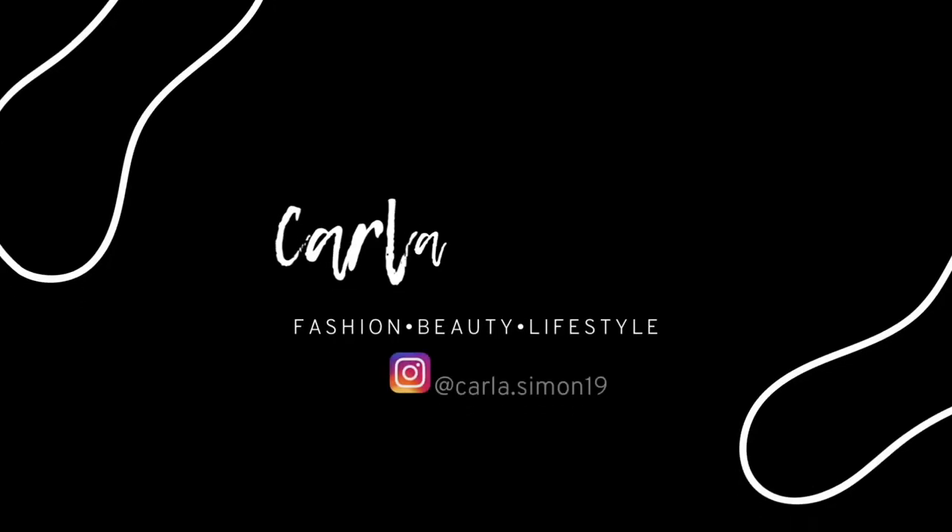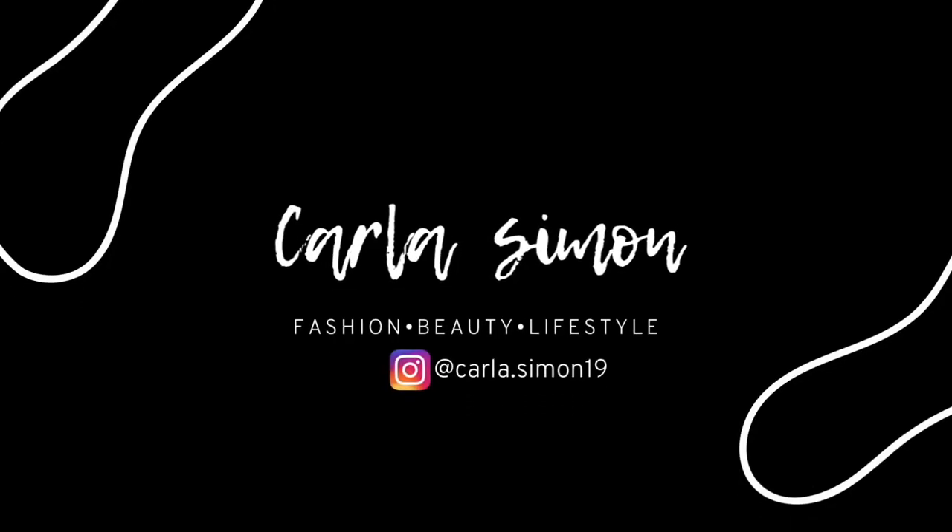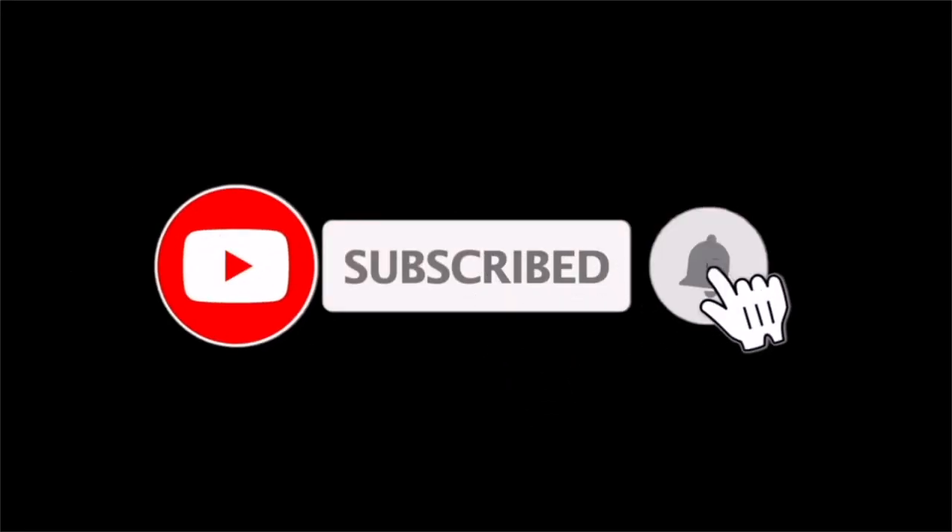Hello beautiful people and welcome back to my channel. In today's video I have a Brandon Blackwood unboxing. If you're new to my channel, welcome — my name is Carla and on this channel I share videos on fashion, beauty, and lifestyle. If you enjoy these kinds of videos then please subscribe down below.